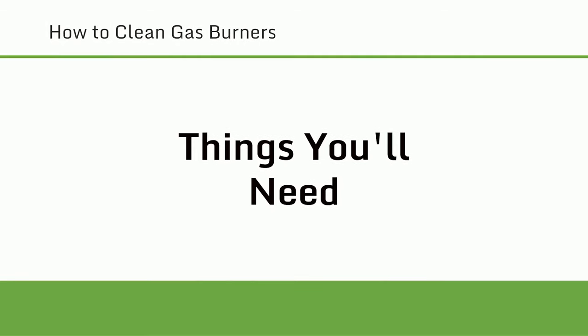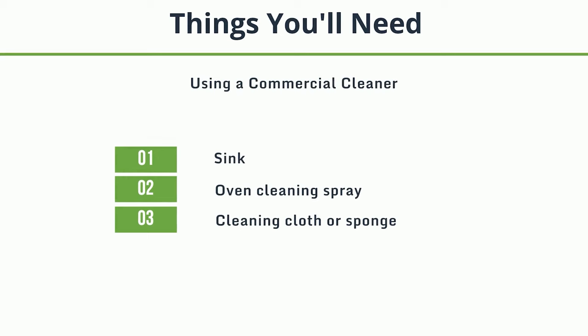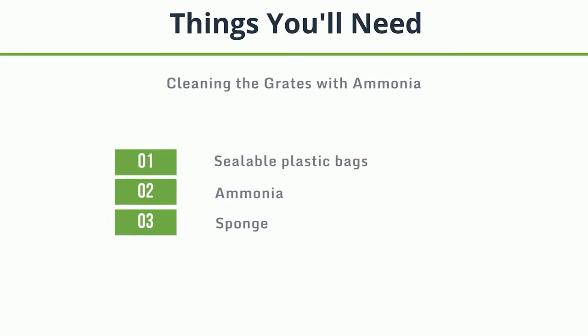Things you'll need. For using a commercial cleaner: a sink, oven cleaning spray, and a cleaning cloth or sponge. For deep cleaning removable burner heads and caps: a container, dish soap, a sponge, a toothbrush, and a towel. For cleaning the grates with ammonia: sealable plastic bags, ammonia, and a sponge.